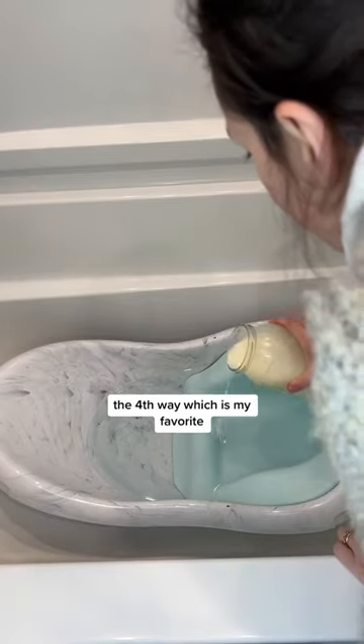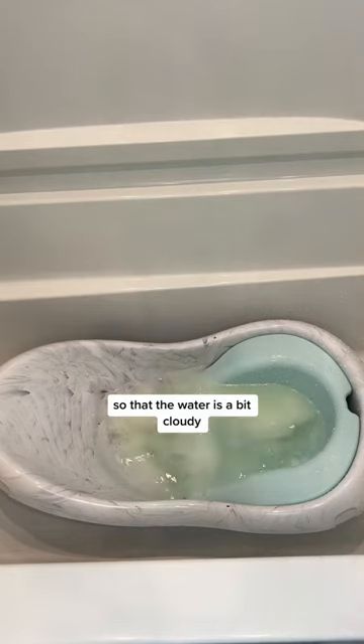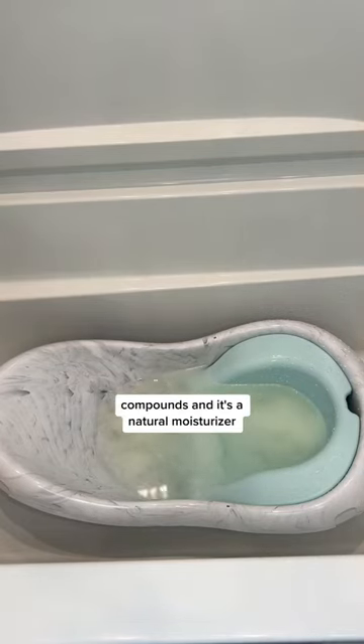The fourth way, which is my favorite, is using a milk bath. You just need enough milk so that the water is a bit cloudy. Breast milk has anti-inflammatory compounds and it's a natural moisturizer. Follow for more.